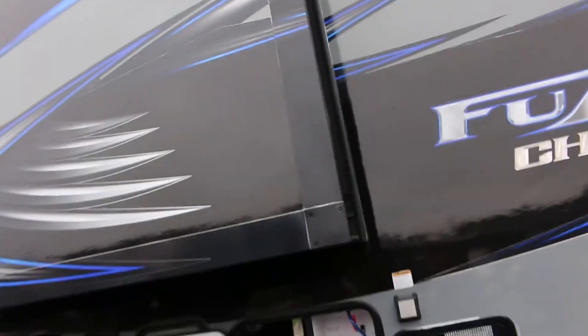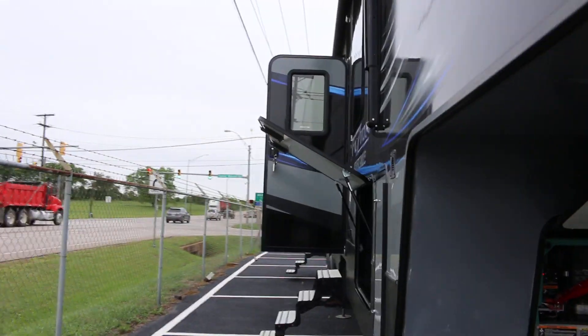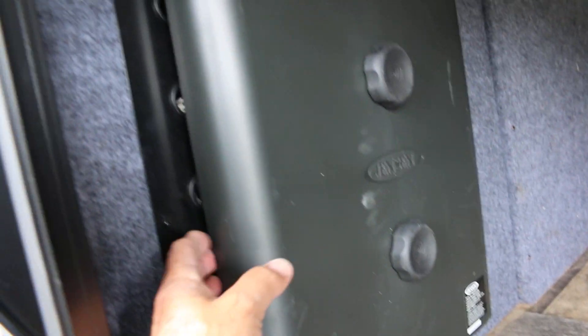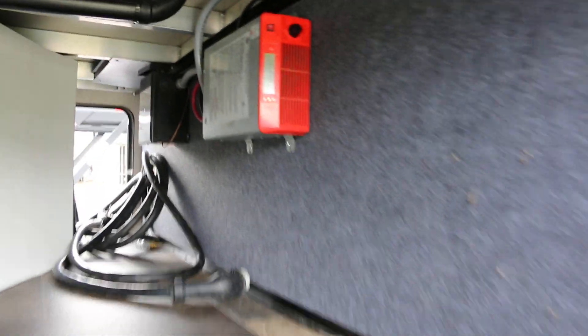I've got the generator running right now. This is your pass-through storage system — it's a Cummins Onan 5500. Here's a better look at the pass-through system. There's a Jensen panel here; some kind of wiring deal. It does have a power inverter and really nice storage.